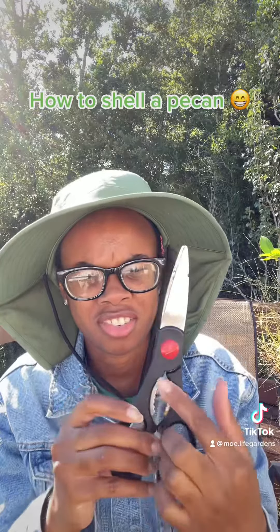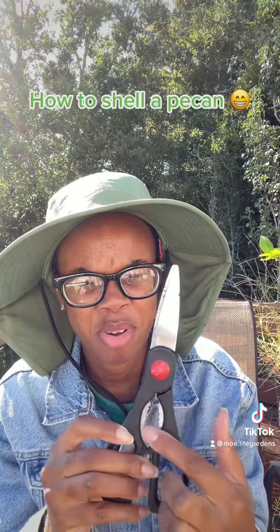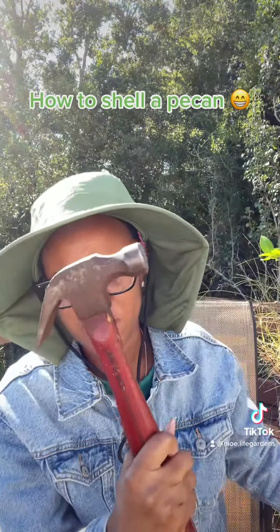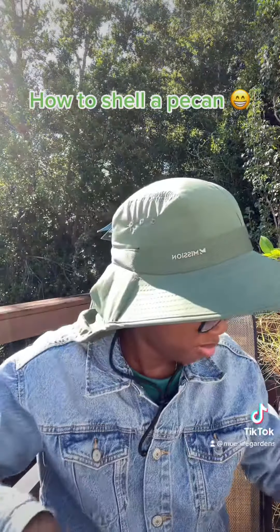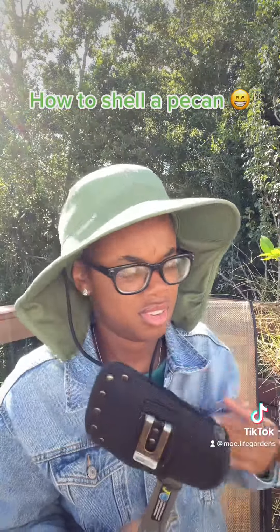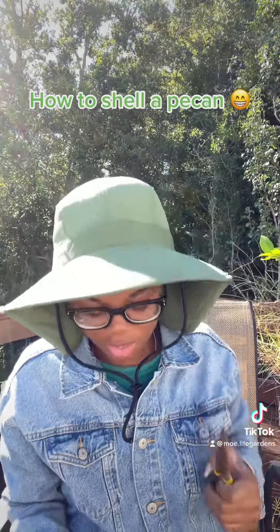I got some kitchen shears — there's a little bone crusher part on them. I usually use pliers, depending on how extreme you are. We just didn't have nutcrackers coming up; I didn't have one.